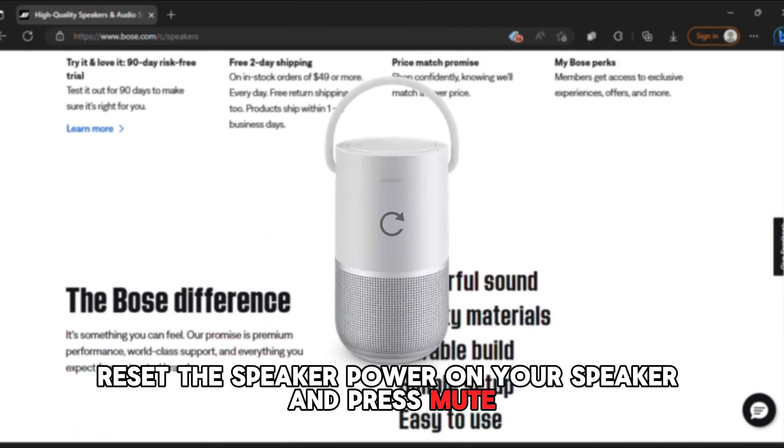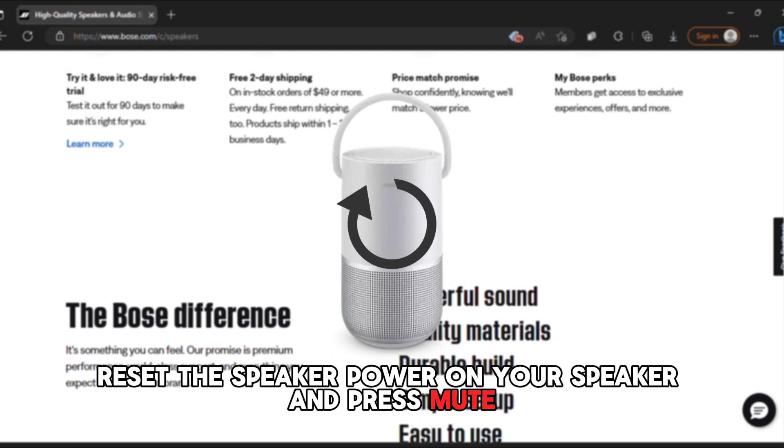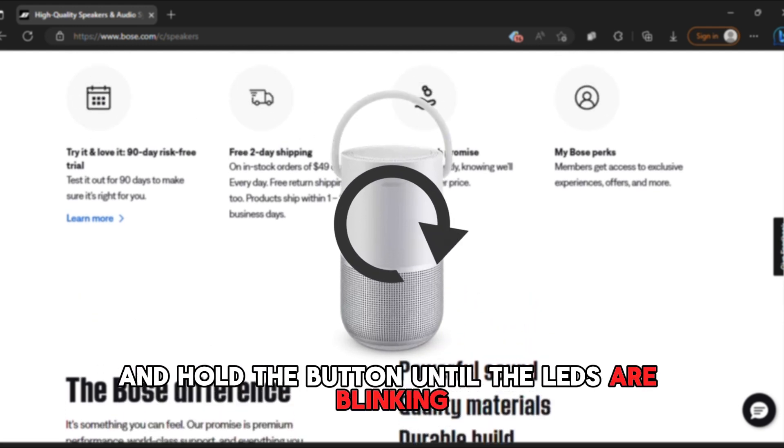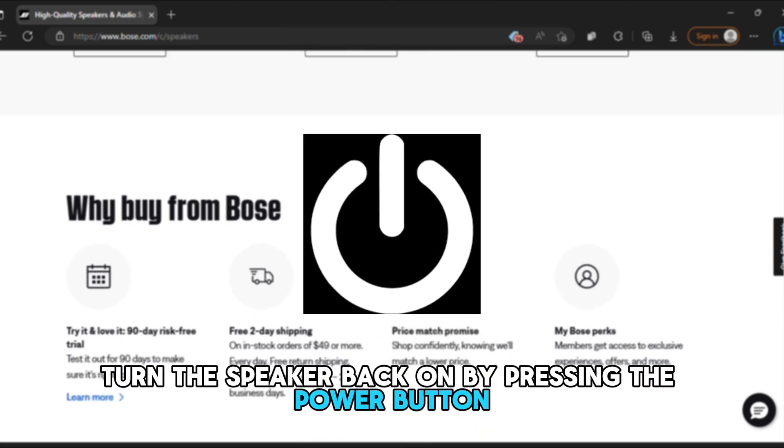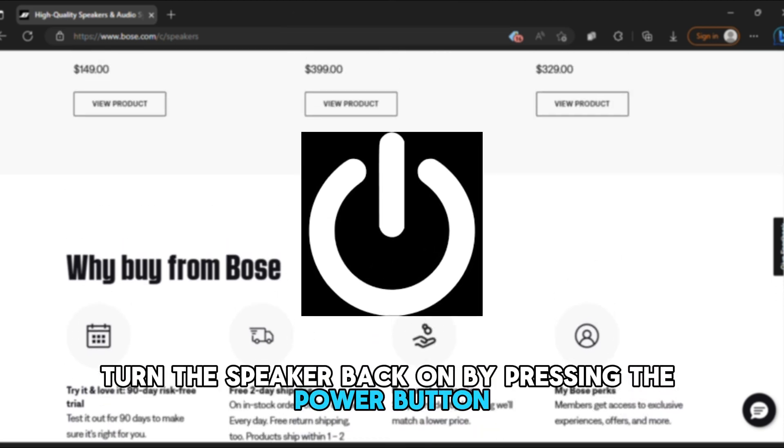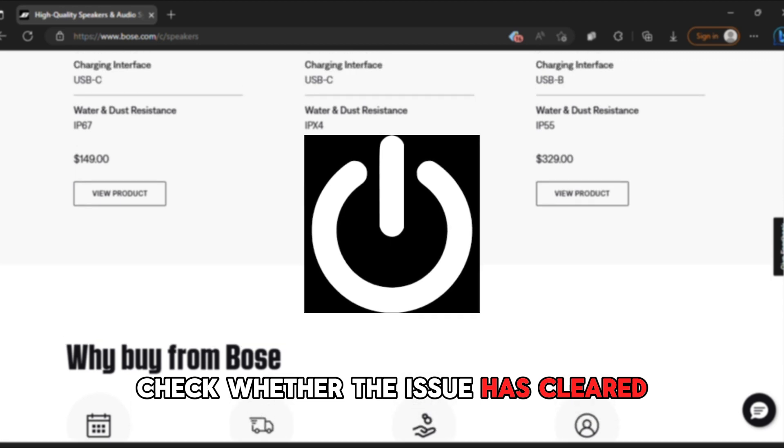Reset the speaker. Power on your speaker and press mute and hold the button until the LEDs are blinking. Turn the speaker back on by pressing the power button. Check whether the issue has cleared.